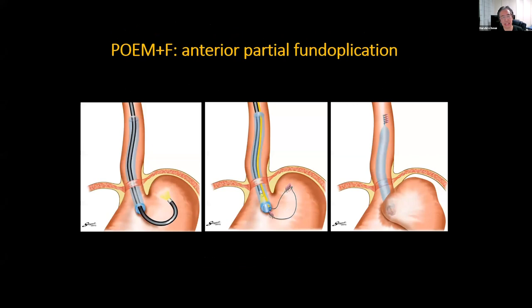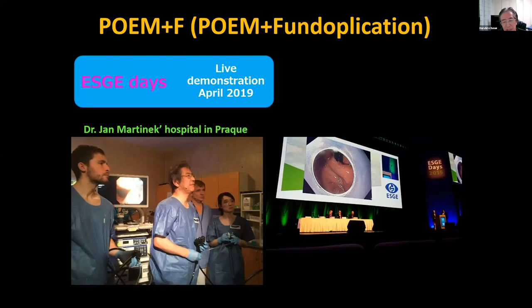The procedure is like this. This is a live demo from last year at ESG days in Prague, at Dr. Jan Malknek's hospital. You can see this is a Dor-like fundoplication.